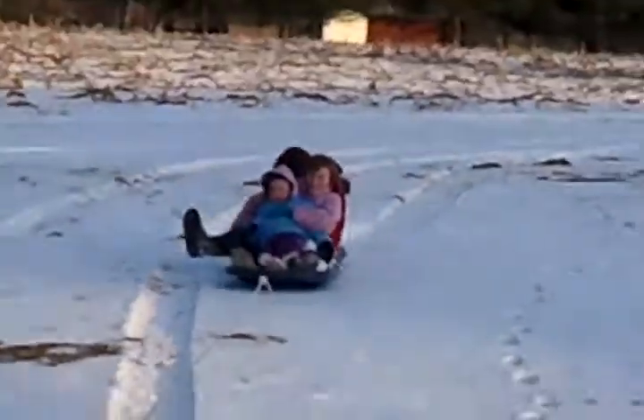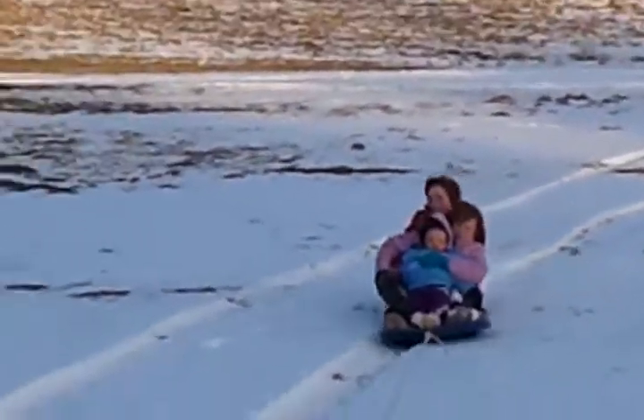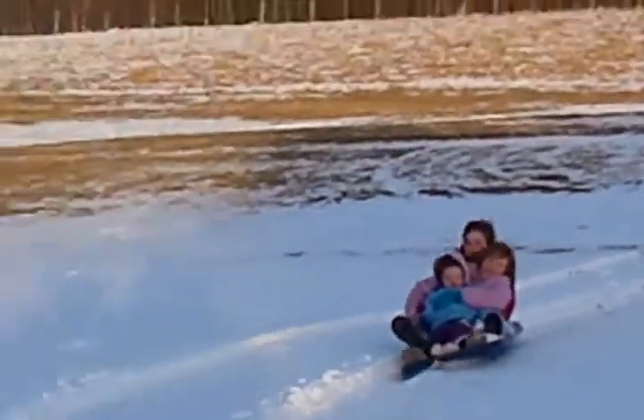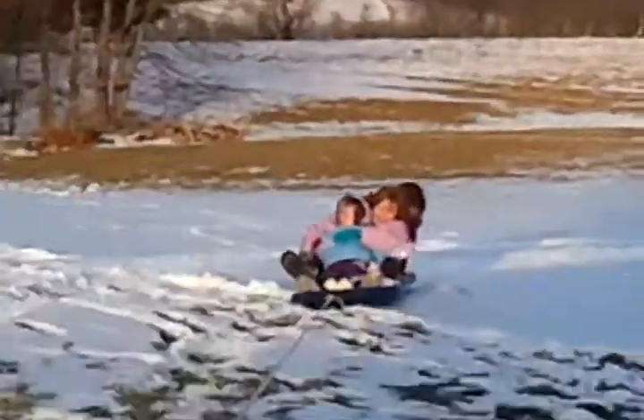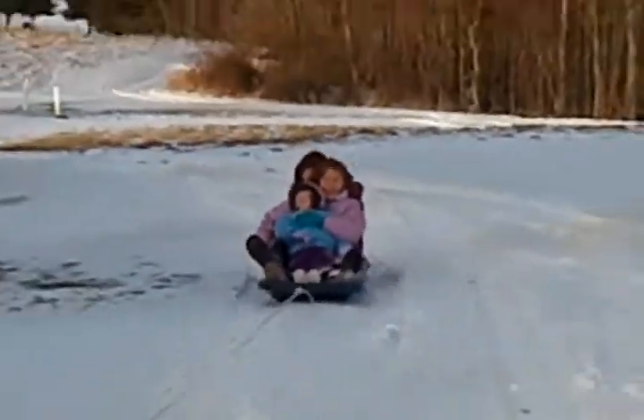Look! Look at me! Go on some water seedling! We're laughing like, here we go, boy!